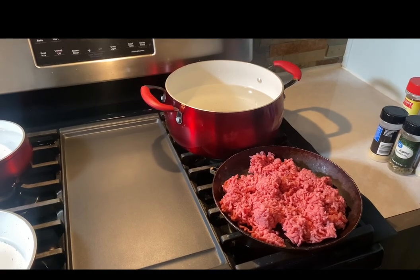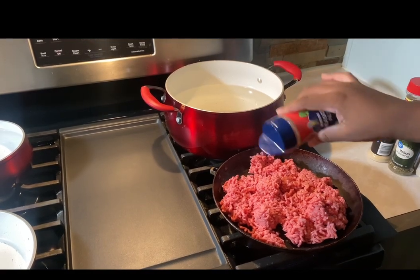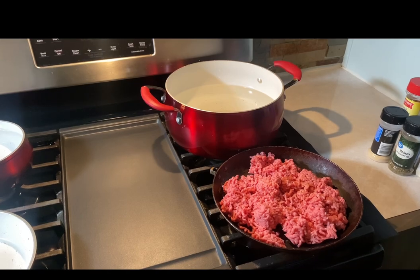Thank you guys for tuning in, and today on Craving It, we're going to make a childhood favorite — spaghetti. Watch this entire video.